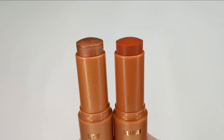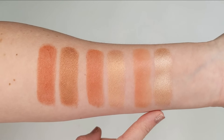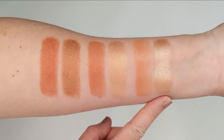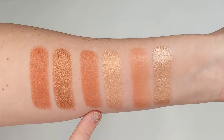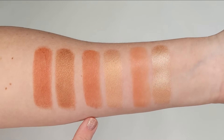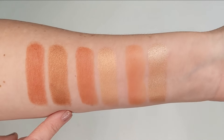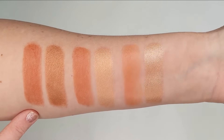The third duo is Good and Copper, and these are both on the deeper side. The highlight is a gorgeous coppery bronze while the blush is a deep orangey red. Here we have swatches of all three duos. The first is the Pretty Penny duo — the highlighter is called On a Streak and the blush is called Cash In. The second duo is My Two Cents, with Minted for the highlight and Spot Me for the blush. The last is the Good and Copper duo with Happy Accident for the highlight and Got Change for the blush.